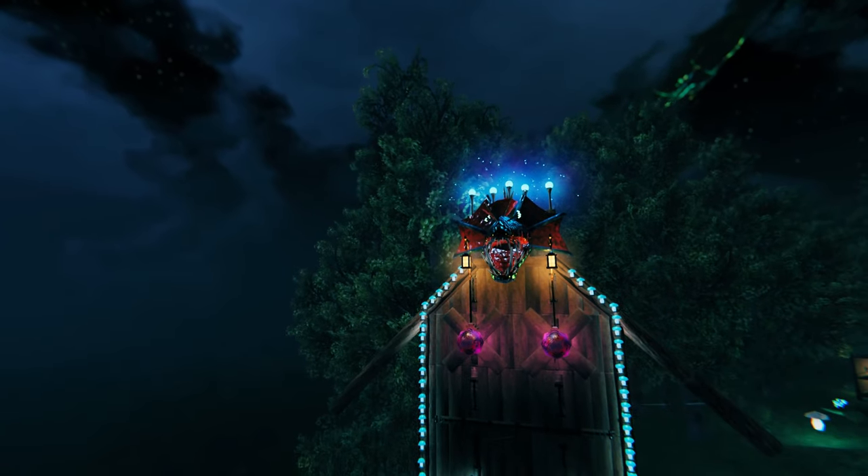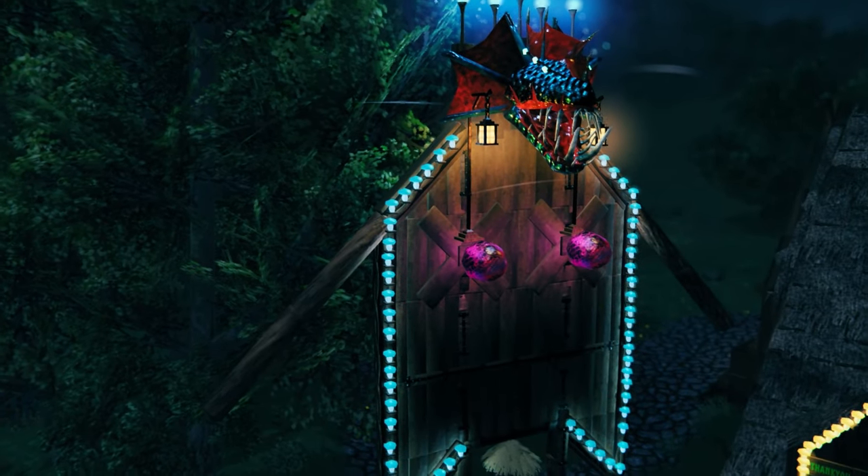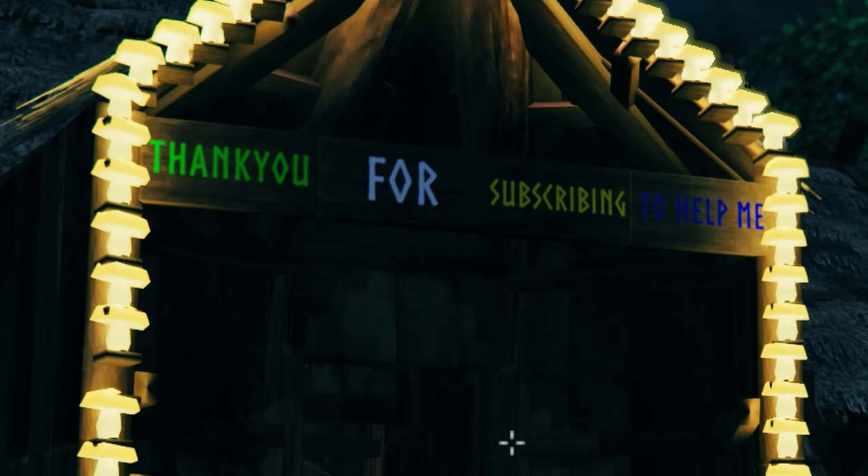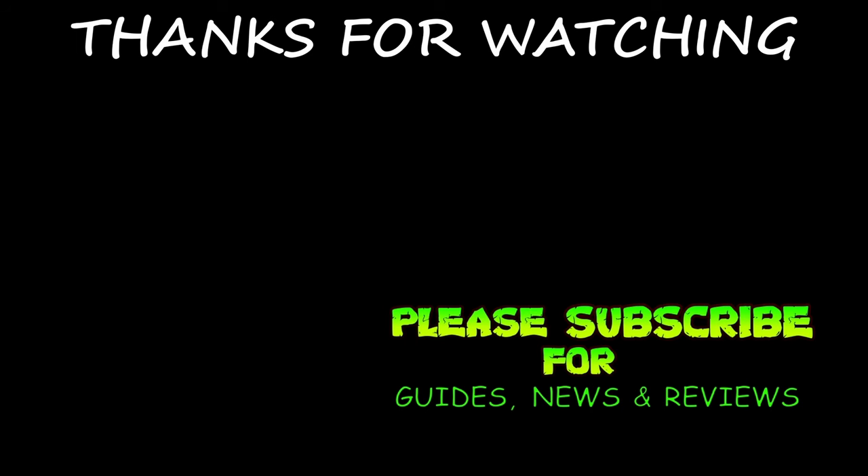Thinking of Vegas, how about a showgirl? I'm betting you haven't seen one like this before. This is what happens when your mind wanders whilst building. Jamie has left the building — see you soon and take it easy.